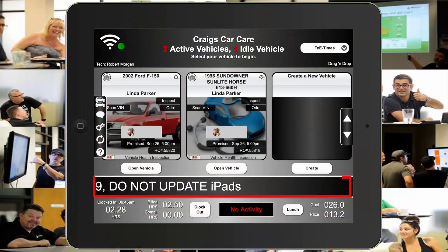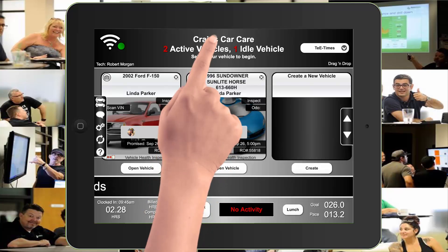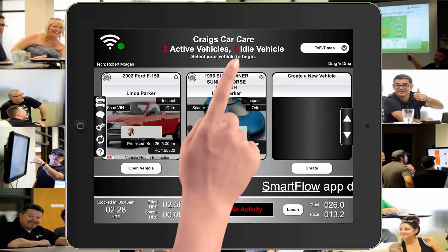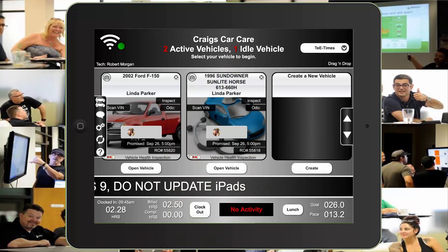There are some very important things on the screen, like this banner across the center here that has messages from the AutoVitals team. The top center shows the name of the shop. Right next to it, you'll see the active vehicles ready to be worked on. To the right, the vehicle count on the idle screen. Top left is the icon showing how well you're connected to the internet.